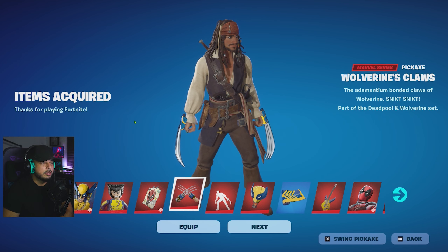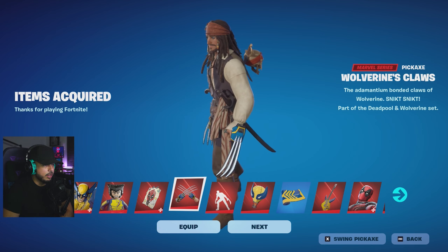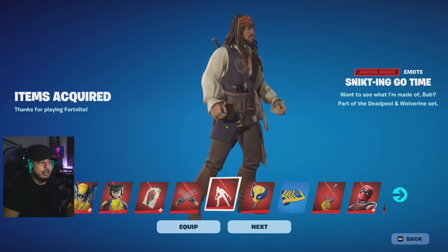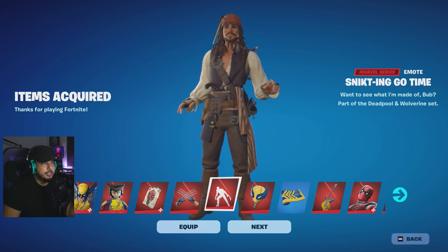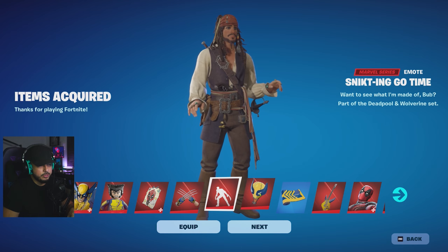Next up you have Wolverine's Claws pickaxe — the adamantium-bonded claws of Wolverine. It's part of the Wolverine set and it also has that pen and ink style. As you can see, it sort of glistens or shines — it looks pretty dope. We're also going to equip it with Wolverine. Then we have the emote where you can equip and unequip the claws. You can apply it to all the characters — even Captain Jack Sparrow if you want — and it has that whole comic book animation with words going across the screen. I'm beyond impressed.